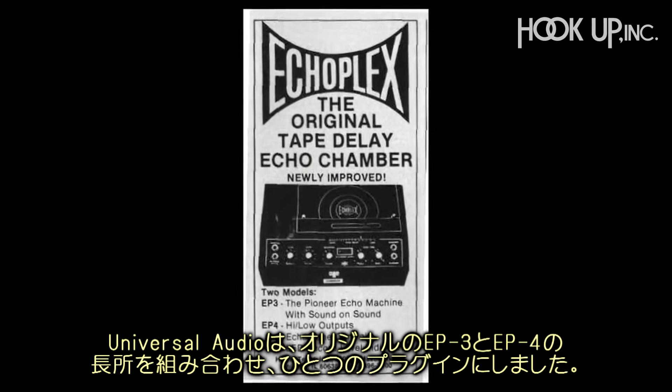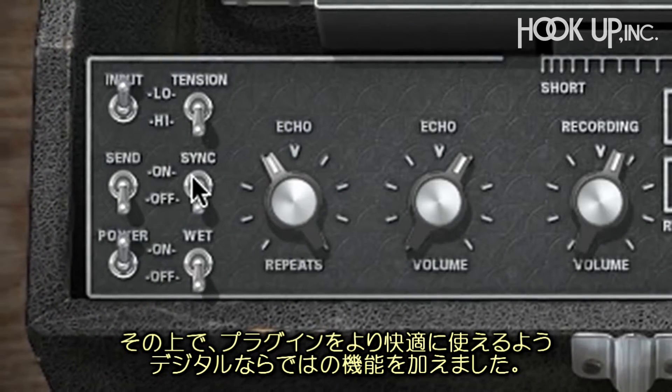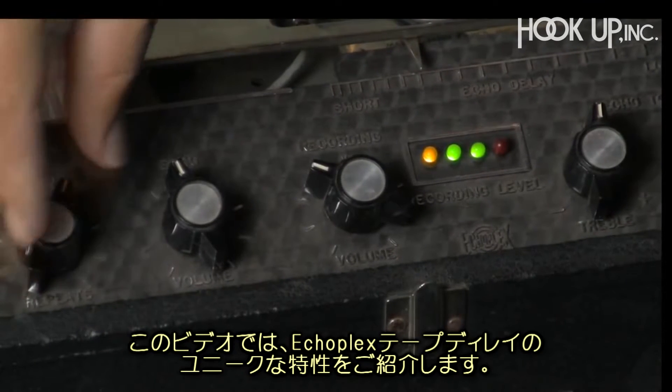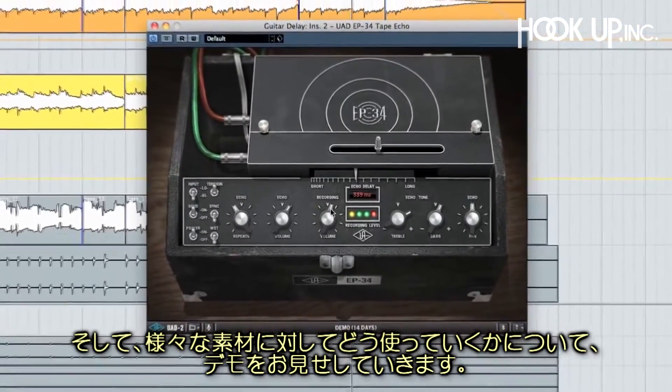UA combined the best of the original EP3 and EP4 units into a single plugin and added some digital-only features that make the plugin even more fun to use. In this video, I'll talk about the unique properties of the Echoplex Tape Delay and go through the controls of the EP34 plugin and demonstrate them with various audio sources.